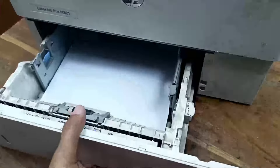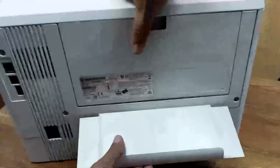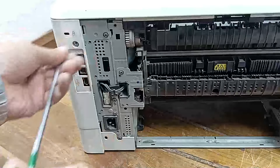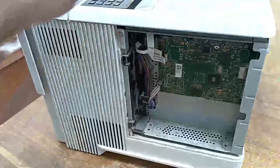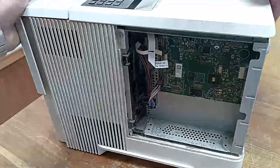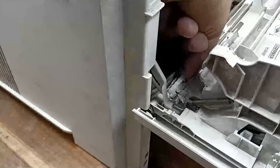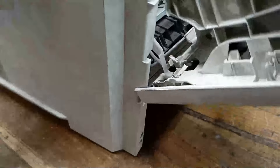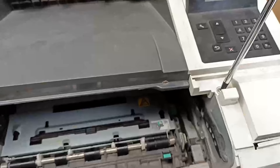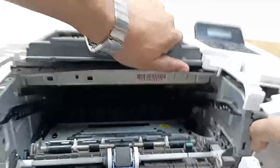Okay, let's start. I need to open this part. Here is one keyboard connection and you need to open this. Okay, this is okay. After that, here we are — really great.